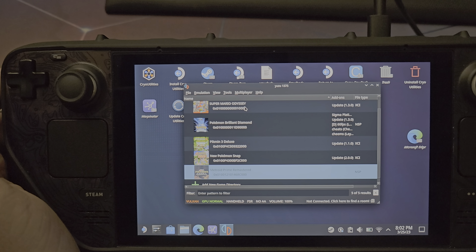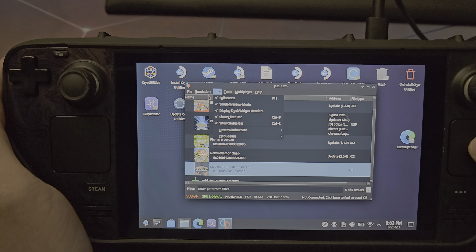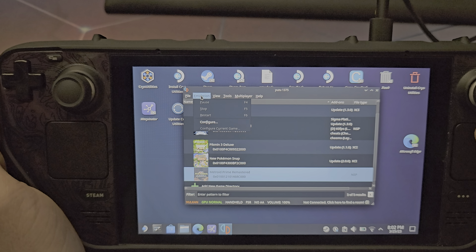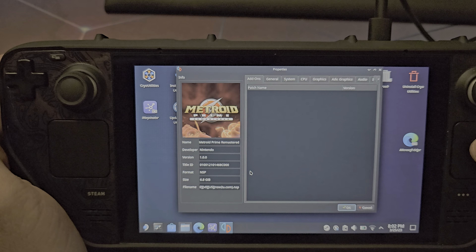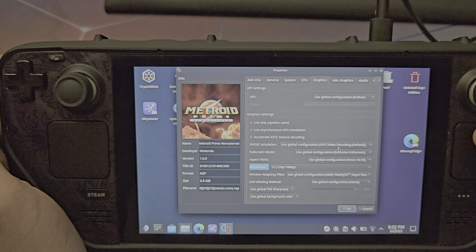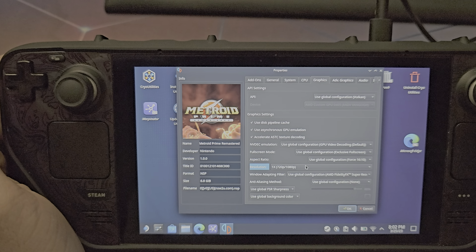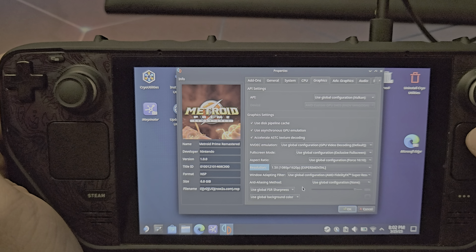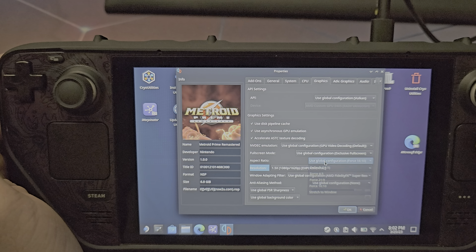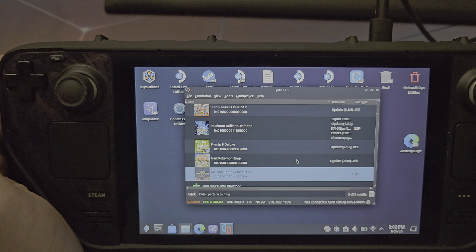Now that you have those settings across the board, you can configure each game individually. For example, I have Super Mario Odyssey running at 1x resolution because it tends to have extremely demanding features for the Steam Deck and doesn't play well at higher settings. Most other games don't really care. You can go back and play around with the settings — Metroid Prime runs really well at these settings with no issues nine times out of ten.